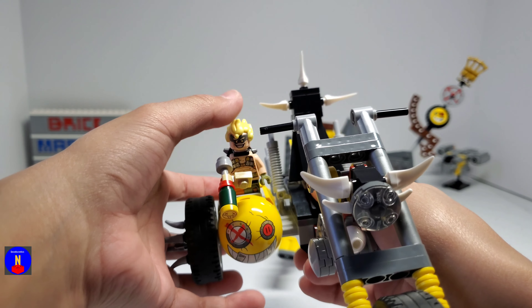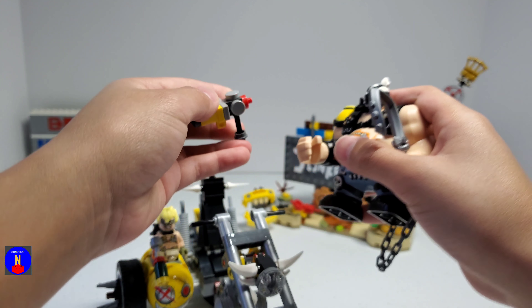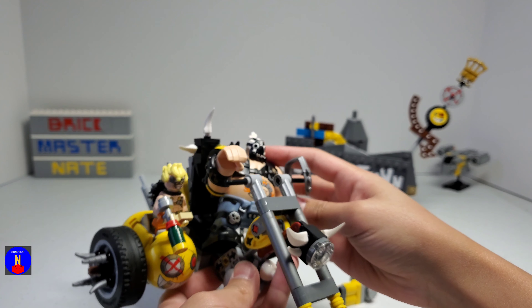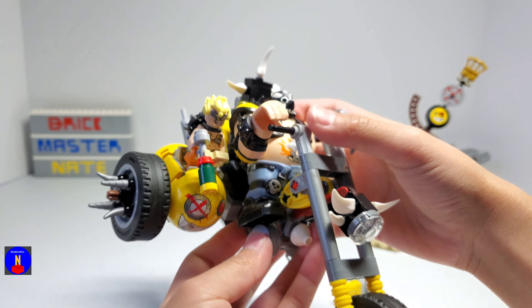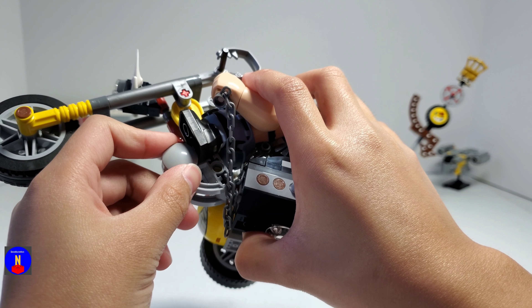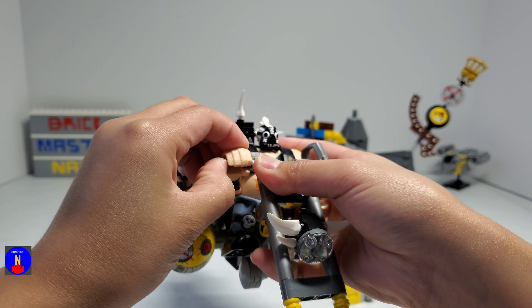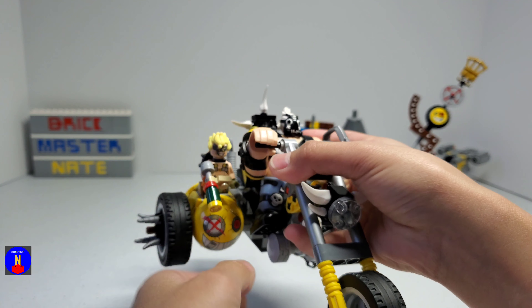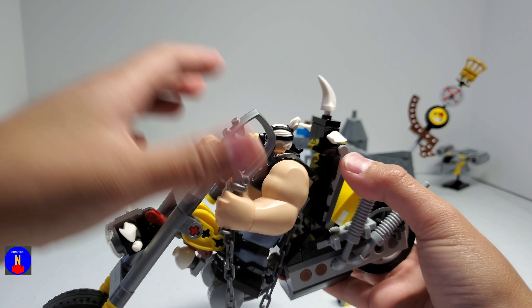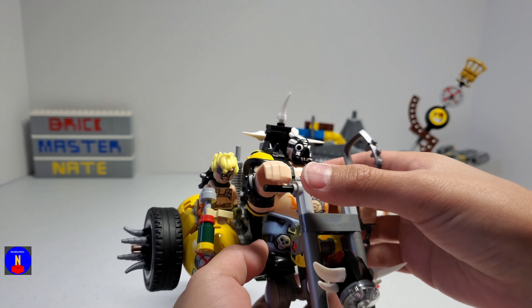So there's Junkrat in the sidecar. And for Roadhog, you have to take out his gun. His legs can't move, but you just have him rest on there and his feet go on these round pieces. And then his hand can fit on this bar right there. Roadhog doesn't have that many problems getting in there, despite his very large size.